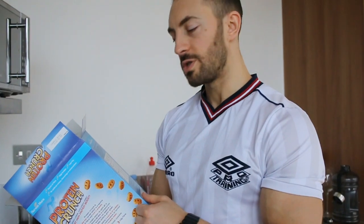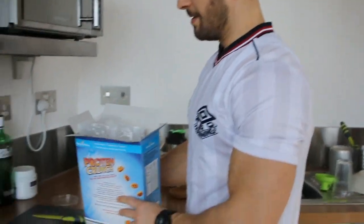What are the macros? For 100 grams you're getting 376 calories — quite standard for a dry carb cereal-rice type. There's 1.8 grams of fat — that's good for 100 grams of anything. 67 grams of carbs, 20 grams of sugar — not bad. Six grams of fiber. And the big one: 20 grams of protein. Whoa, that's not bad at all.